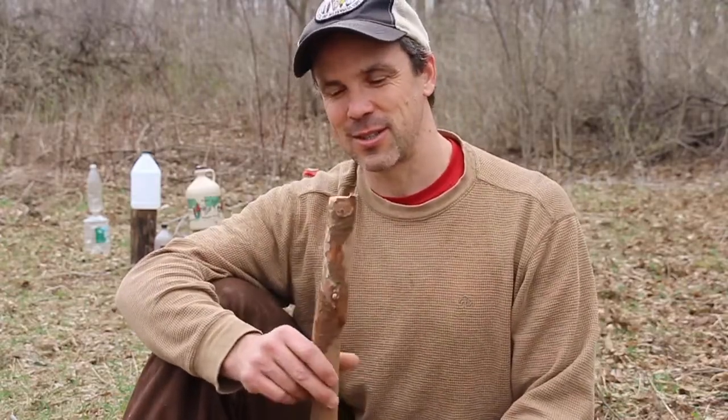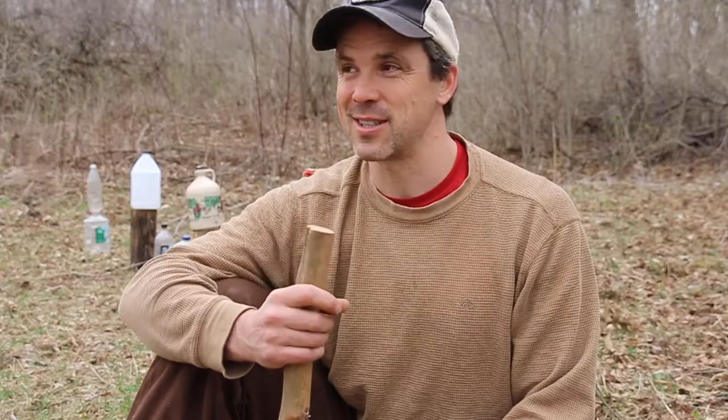Hello everybody, welcome to Living with the Ancients. Today we're going to be playing with sticks. Mom always said don't play with sticks. The red squirrel is not very happy either because chances are we might end up throwing one of these at him if we get really hungry.